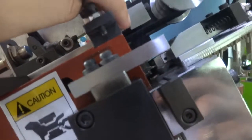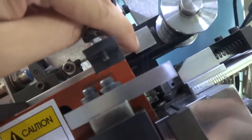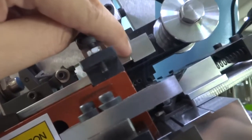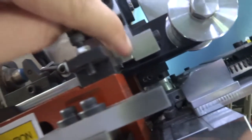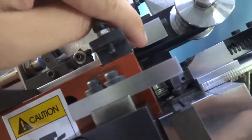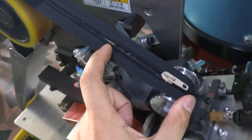First, you need to check the teeth — the bottom stop position is stopping around this position. You need to make sure it looks like this; the bottom stop position is around this position. Second, you need to check the slider mounting length is okay or not.